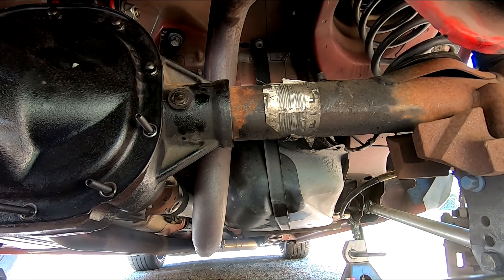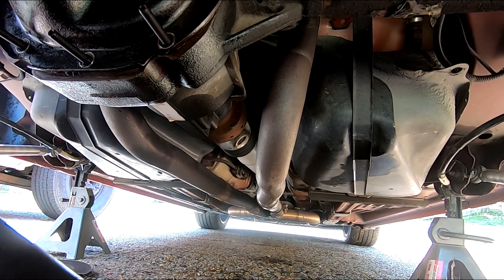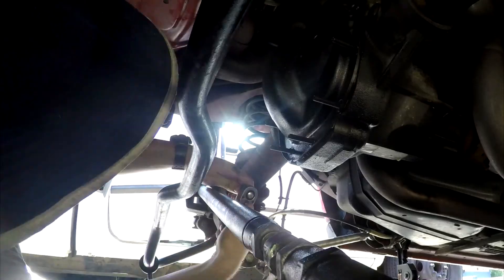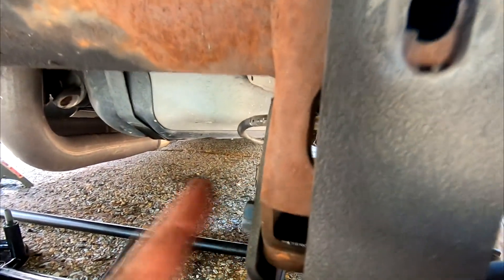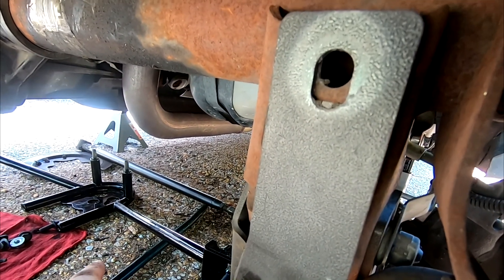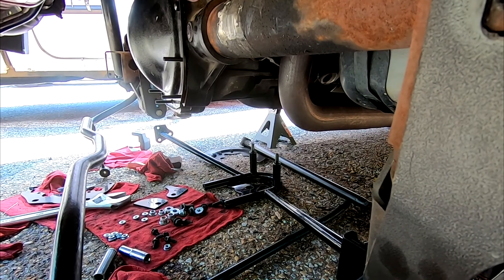There are also supposed to be two holes, one here and one on the other side. On my car they are not present, so I'm going to have to drill those in. I want to make sure everything is lined up properly first, so let's go ahead and remove these two axle dampers next. I went ahead and popped out the spacer on the relocation bracket on this side. Now I just need to line up the brace and figure out where I need to drill.